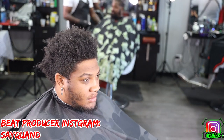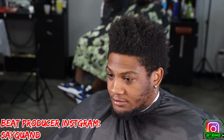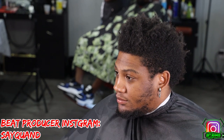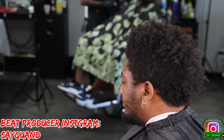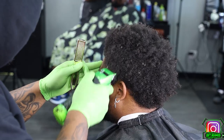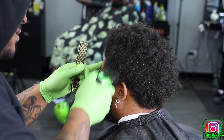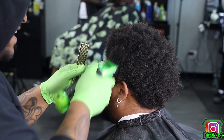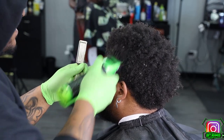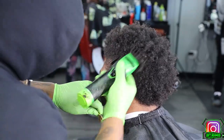YouTube, what's going on with this man's head? I go in with my number two guard, going up and down, basically clearing this panel using the hilt of my blade so I don't dig into the parietal ridge area, keeping the mohawk in the shape of his head, prepping it so I can start bursting the sides out for the burst fade.